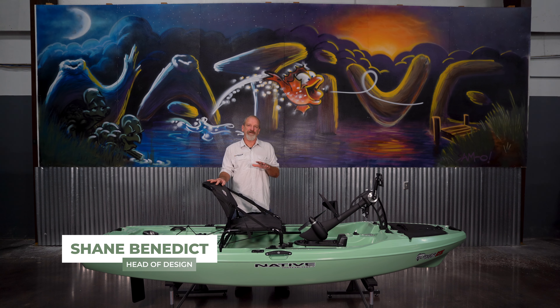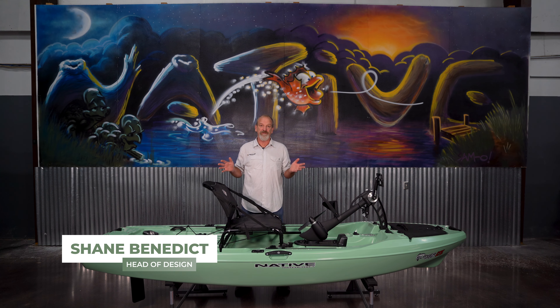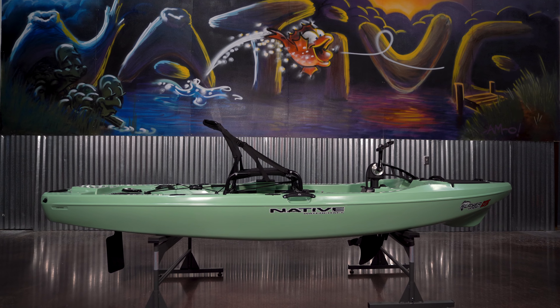Hey everybody, I'm Shane Benedict with Native Watercraft and I'm here to introduce to you the all-new Slayer Propel 10 LTE.